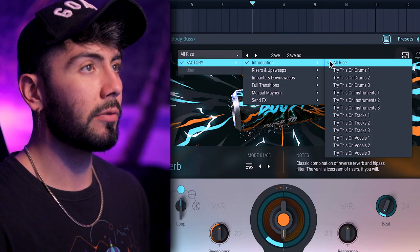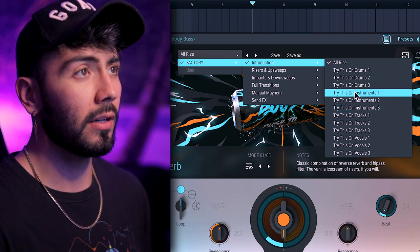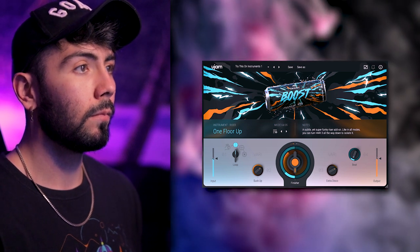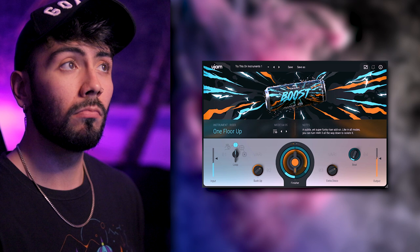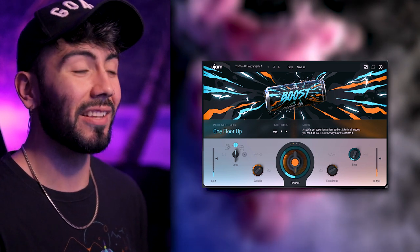We can go over to Factory Introduction and do a few different things — let's put this on some instruments rather than drums for now. That definitely adds some energy there.